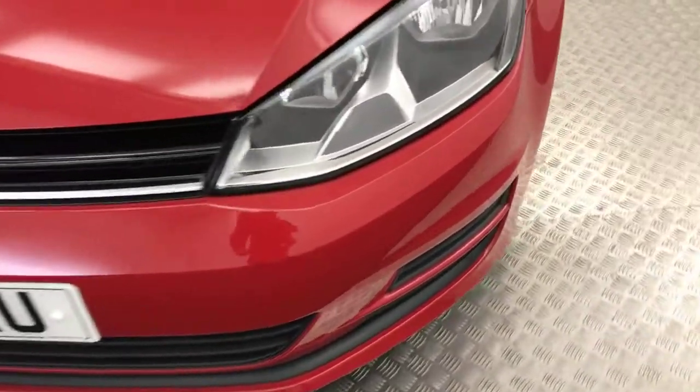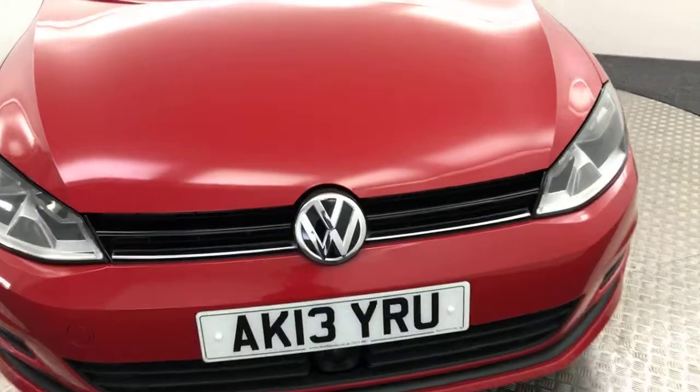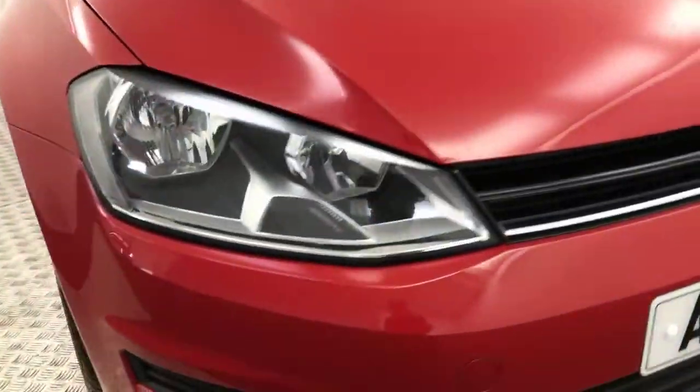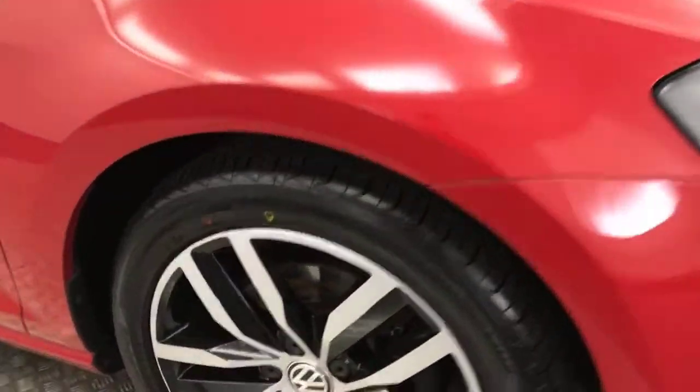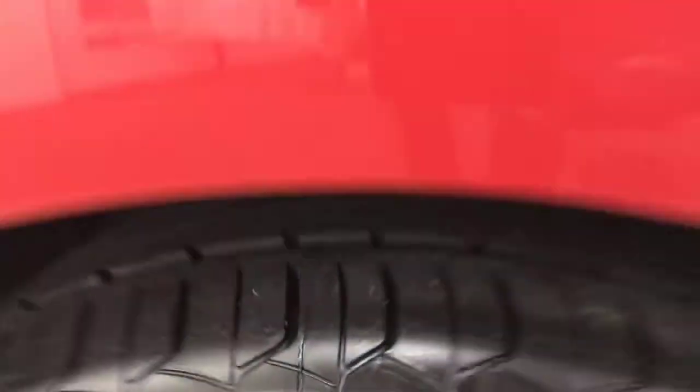Take you around the front now. You can see it's nice and clean. There are a few little stone chips on the front which we've touched in, but they're not very noticeable and it is an eight-year-old vehicle. Around to the side, you've got these diamond-cut alloy wheels, which are all in fantastic condition. Tyres are good all-round.